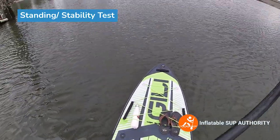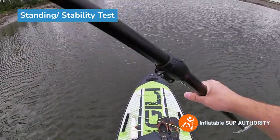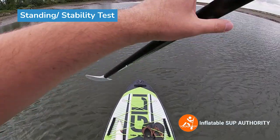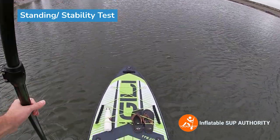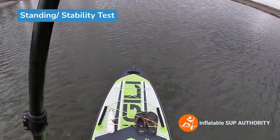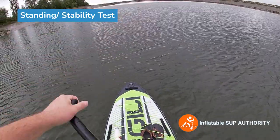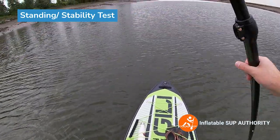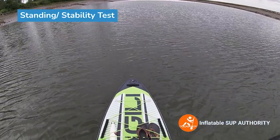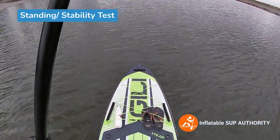I chose the 11.6 because I'm a bit of a taller person versus the 10.6, which can be used for most paddlers. I really wanted to get a length that would be ideal for me, especially for a board that has some of the lesser quality materials compared to other boards in the Jilly lineup — this is made of single PVC while the others are made of dual-layer fusion.